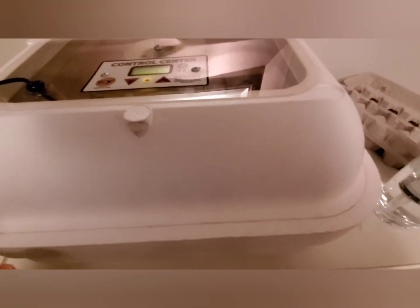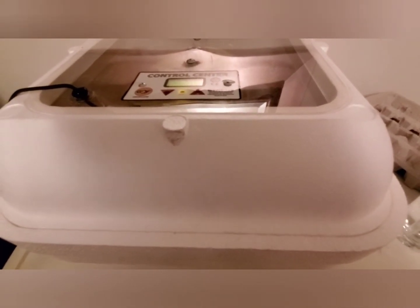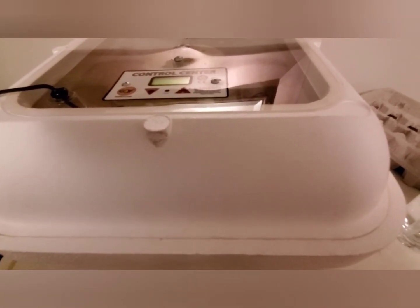So if you happen to be in a standard electrical home and you have a power outage while you're incubating eggs, you can quickly set it up to a 12-volt system so that you don't end up losing all of your hard work.